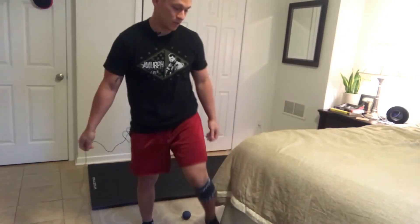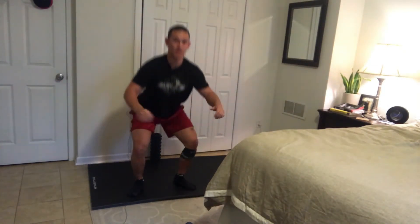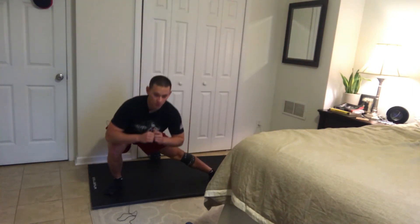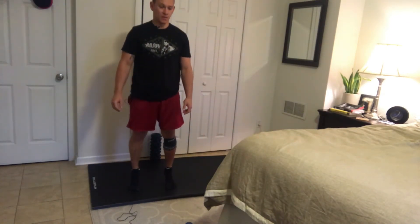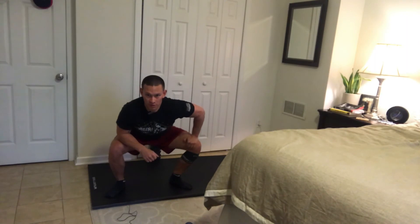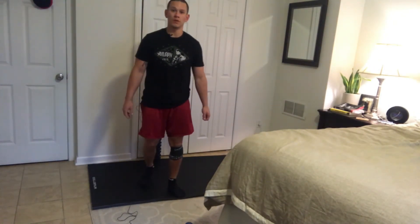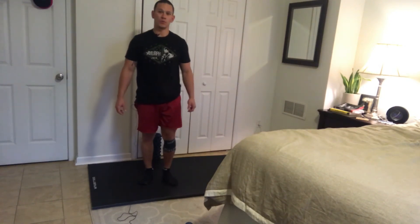Spend three to five minutes with the band on. If you start feeling any blood flow impingement, tightness, or it goes numb, take it off. You can do squats, some gentle lunges, side lunges, hold the bottom of the squat position, do some calf raises — just moving that leg through different ranges of motion. Two to three minutes there, then remove the band and let the blood reflow to those surfaces, hopefully freeing up a little range of motion and changing the connection between those muscles.